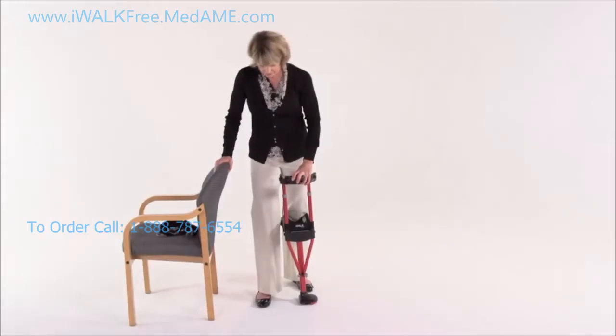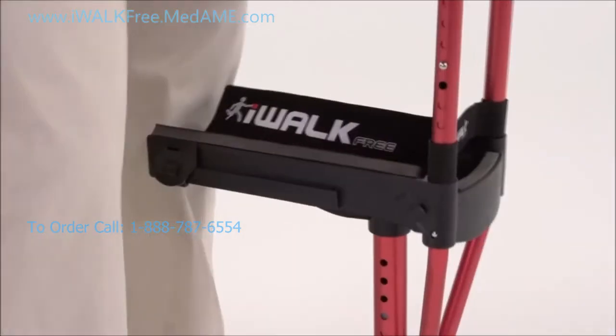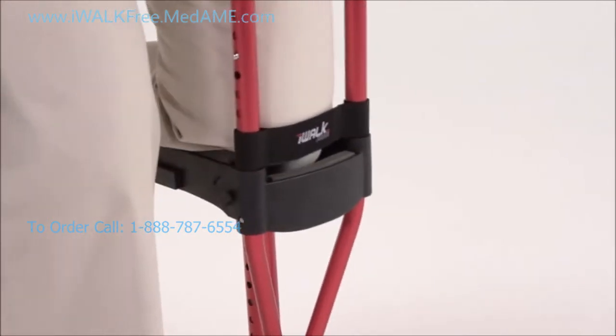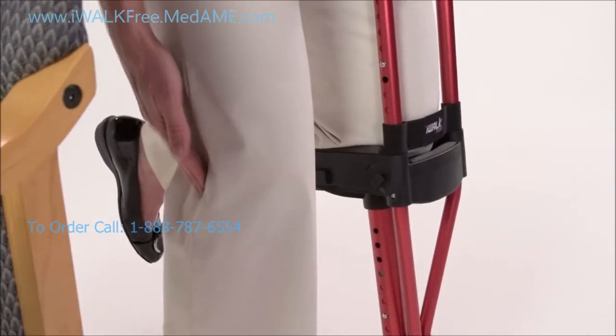Place the foot of your iWalk directly beside your good foot, about shoulder width apart. Now grab the handle and slip your knee all the way to the front of the platform. If the platform height is correct, you'll have about a 5 to 10 degree bend in your good knee.